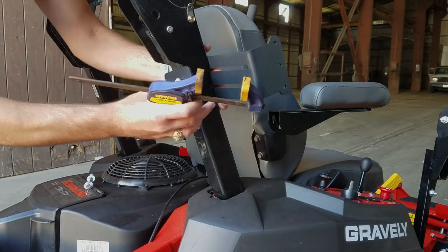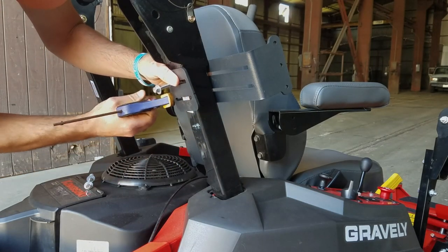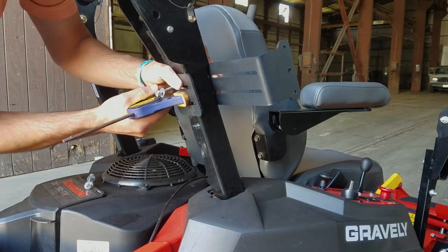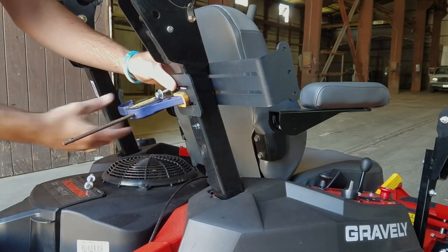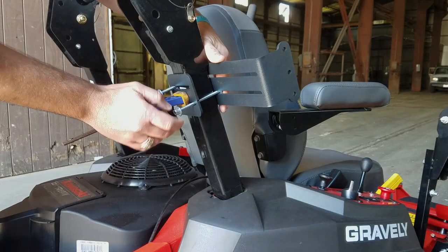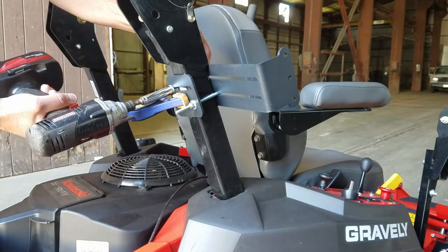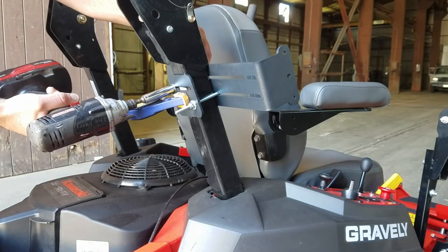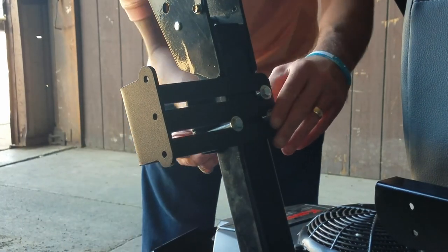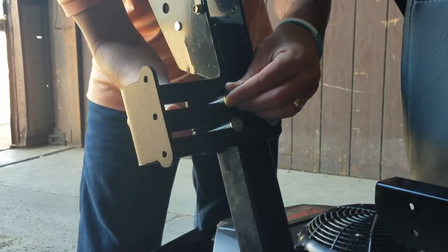Using a clamp, hold this bracket assembly on the roll bar, beneath the joint, situating the longer L-bracket towards the front of the unit. Insert another washer and 4-inch bolt through the opposite corner of the bracket assembly. Tighten both bolts around the roll bar, securing it in place, and remove the clamp. Insert 4-inch bolts, washers, and nuts through the remaining two holes in the bracket and tighten them around the roll bar.